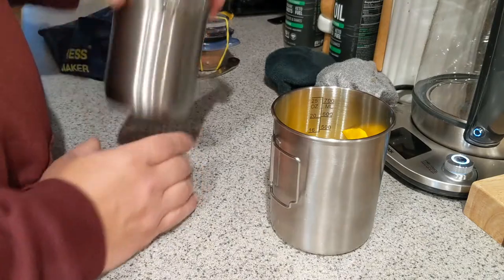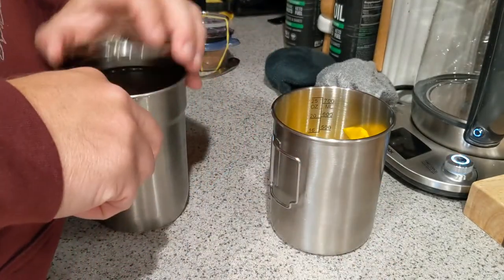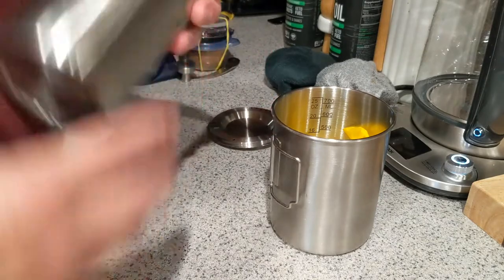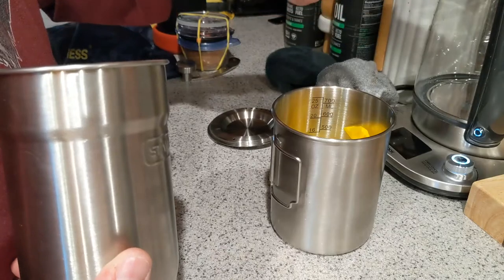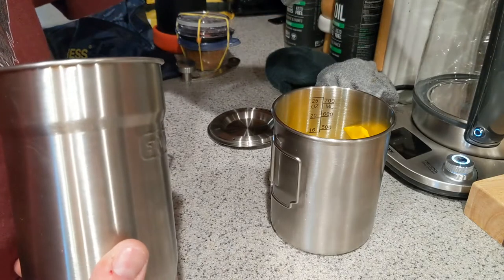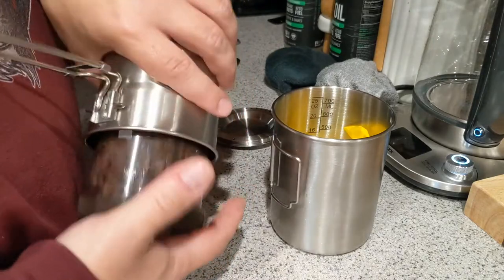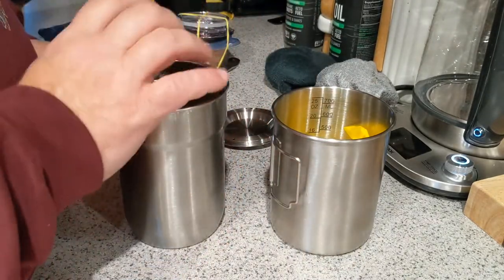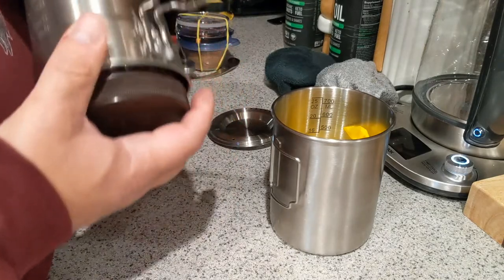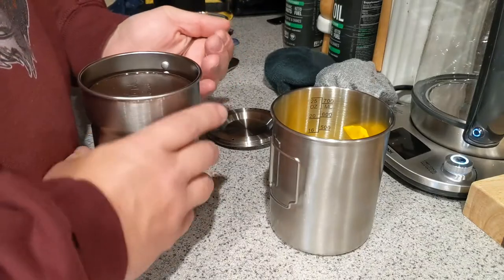This is the Stanley cook kit. I removed the green cups — the only thing in here is my coffee beans. They fit right in there in a Talenti jar, no problem getting in and out. I need to throw a microfiber towel down in the bottom of this; I don't know what I've done with the one that was in here.